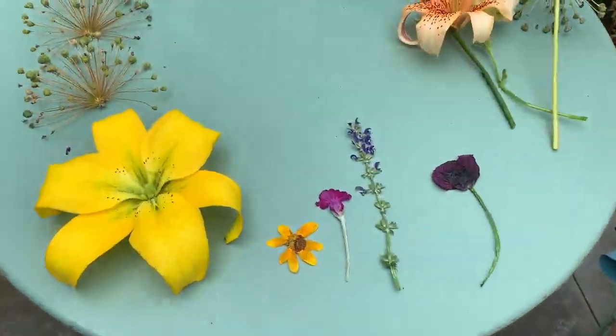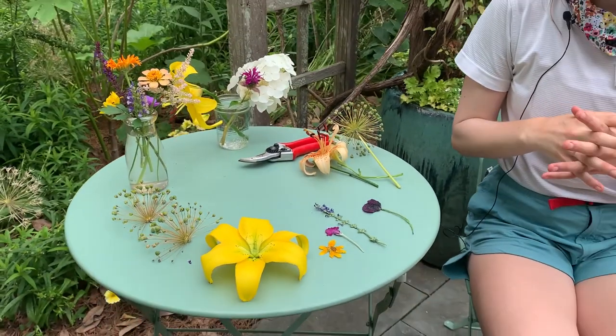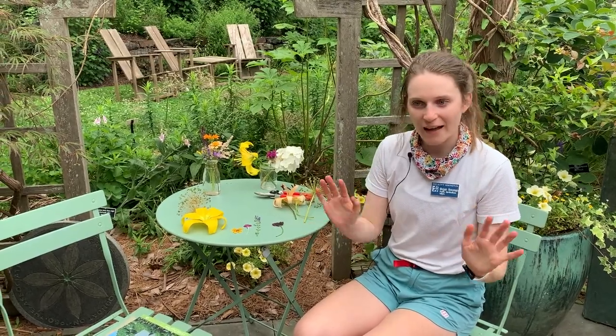The microwave method is great because you're going to get a press that is really quick and you're able to experiment a little bit more. The book pressing method is definitely more of a time investment, so you'll want to figure that out. It's something you can do at home, something you can do with kids — be creative and have fun.